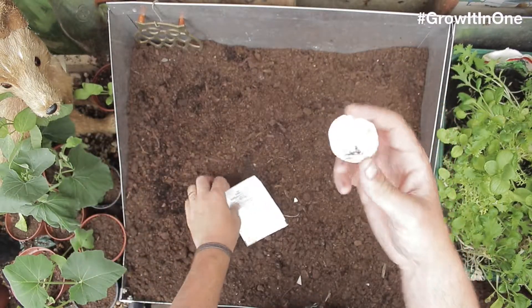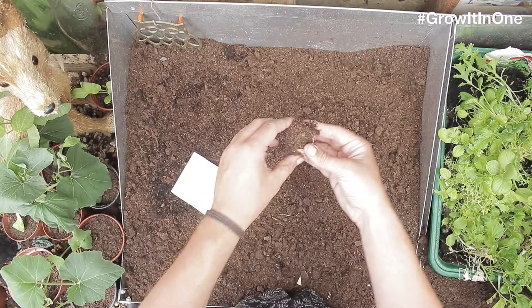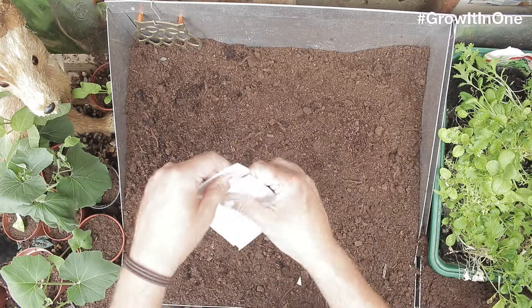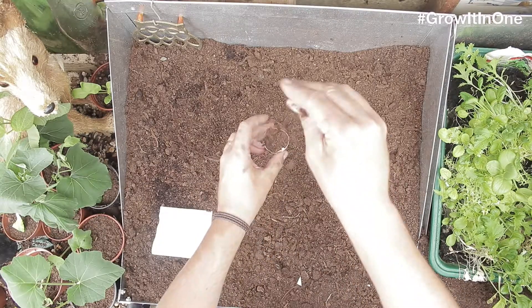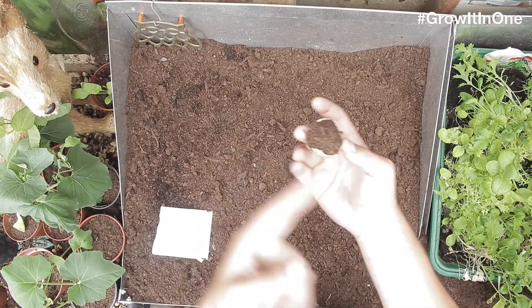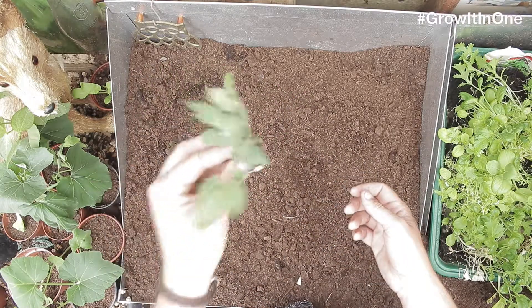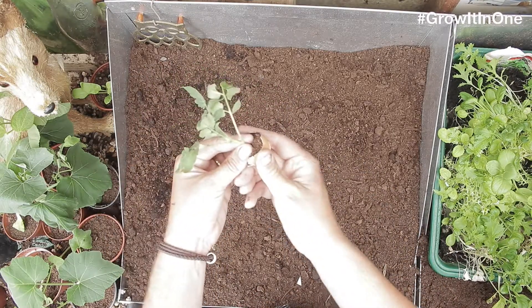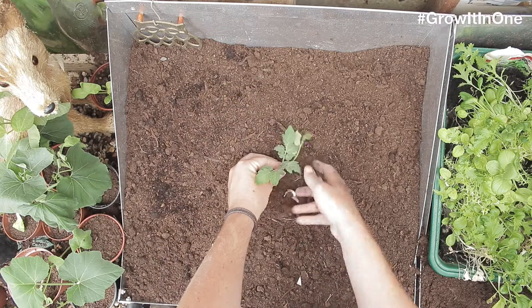Simply get your eggshell and your tomato seeds, fill the eggshell with soil, like that. Get your tomato seeds out, a little sprinkle on top, and then your seedling will start popping through. Once your tomato seedling starts popping through, you can pop that straight into the ground. Give the eggshell a little crunch, and pop the whole thing into the soil.